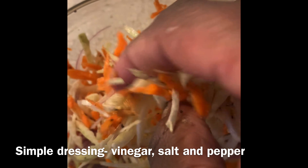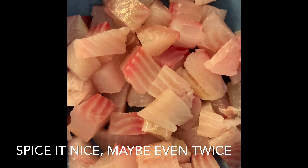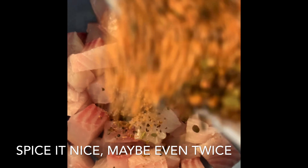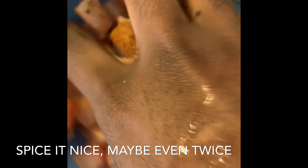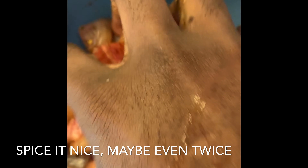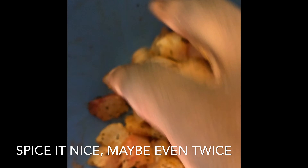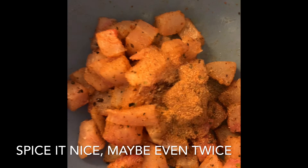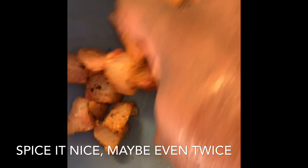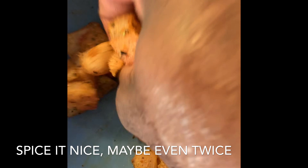Now we're on to our fish for the fish tacos. As you can see, our tilapia is nicely cubed and we're going to add our spice rub — we're going to do it to taste. We used about one and a half tablespoons of that seasoning. We want to make sure that we season it nicely.